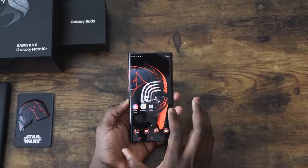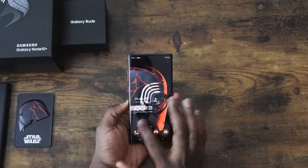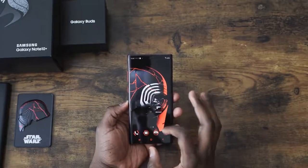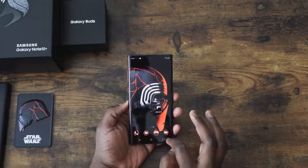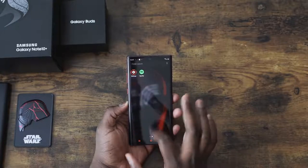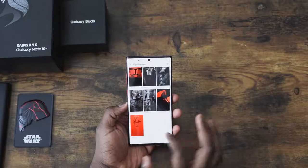We have our Galaxy Note 10 Plus Star Wars Edition set up. The theme is called Dark Side RC Theme. As you can see, it looks really nice. It comes with this wallpaper and many more wallpapers. There's also some nice sound effects — when you download, you kind of get that lightsaber sound. We'll get to the sounds in a second. Just showing you some of the extra wallpapers — here we see 'View All,' scroll through.